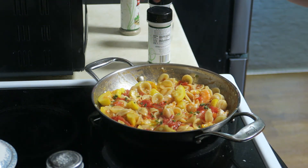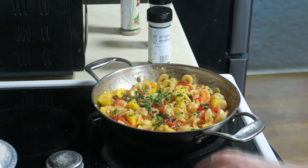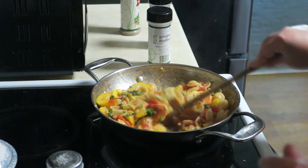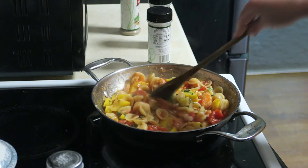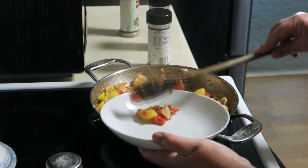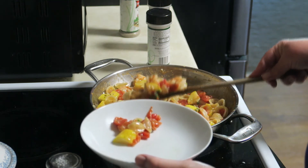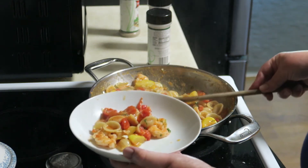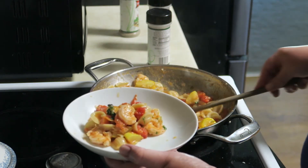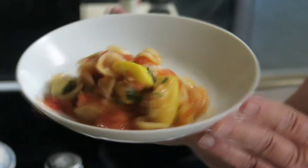Nice big handful of parsley — believe it or not, I had fresh parsley this time. And then nothing to do but serve this baby up. Look how lovely that is.